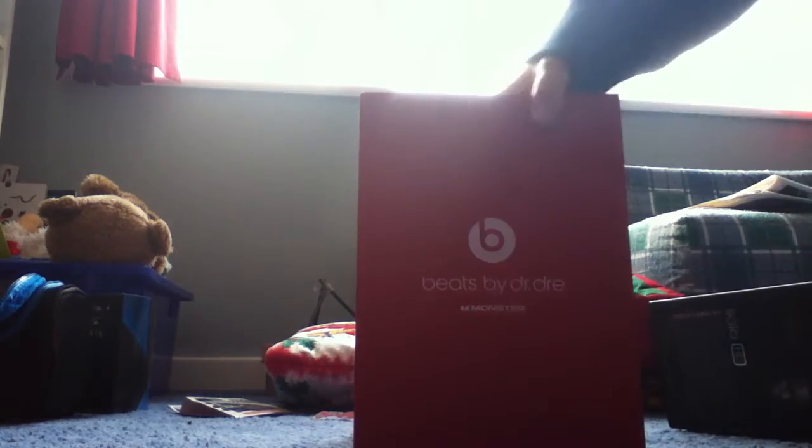It's quite nice. Open that up — it's got this monster booklet here.